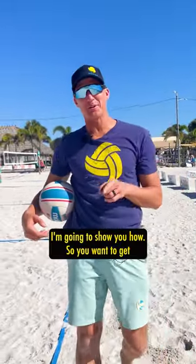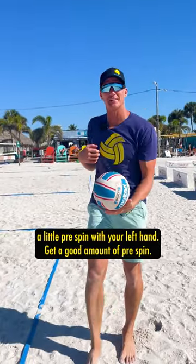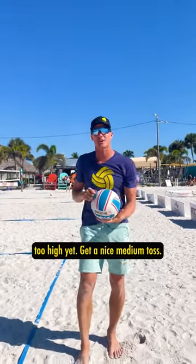How do you hit a skyball? I'm going to show you how. You want to get a little pre-spin with your left hand — get a good amount of pre-spin. You don't want to toss it too low, but you also don't want to toss it too high. Get a nice medium toss.